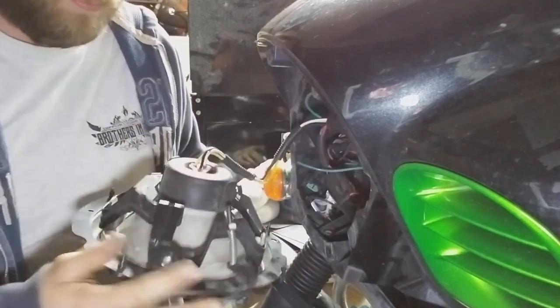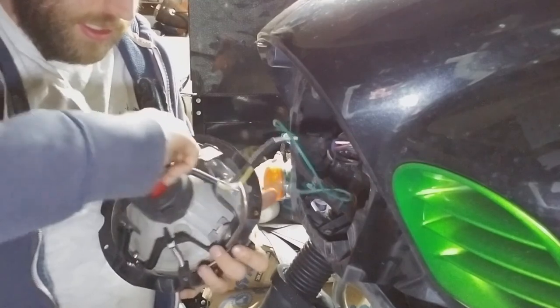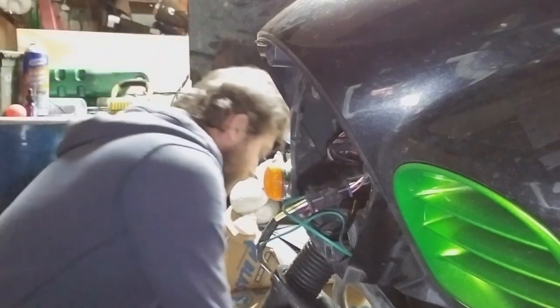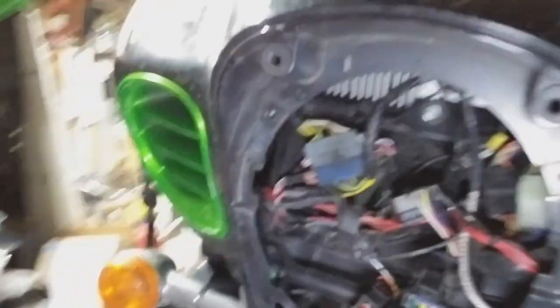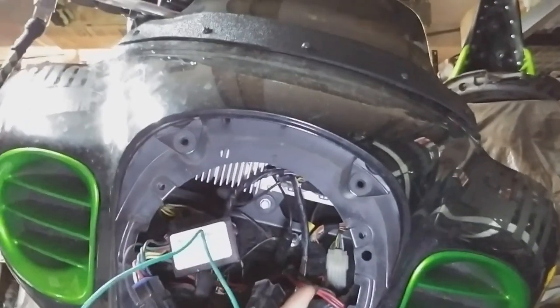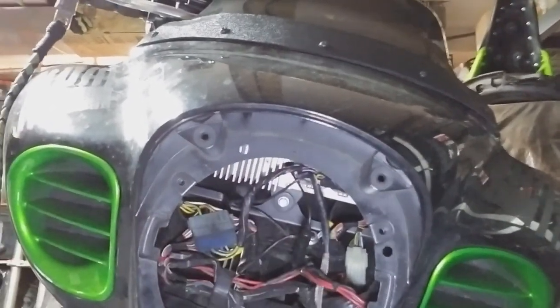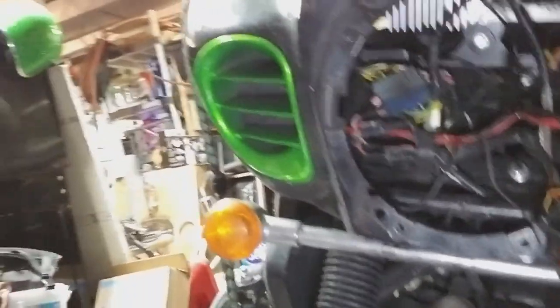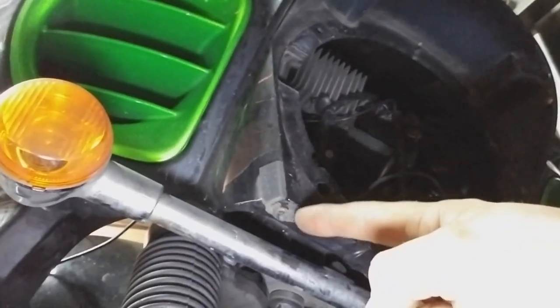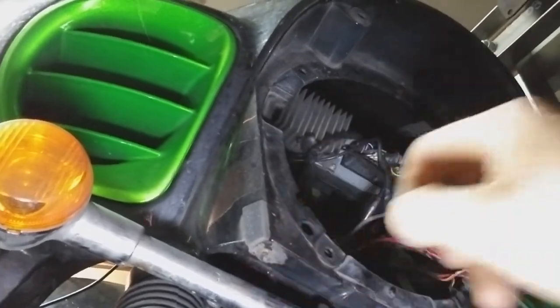Alright, so those four bolts are out. Headlight pops right out. Go ahead and unplug it here. I'll be removing my old flash relay for the standard incandescent light, and I will be trying to pull out my glued-in-place sensor. I had the sensor mounted right here. The new company doesn't actually have you drill a hole in your headlight housing, which is cool.